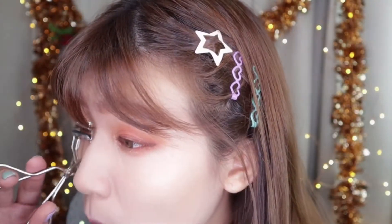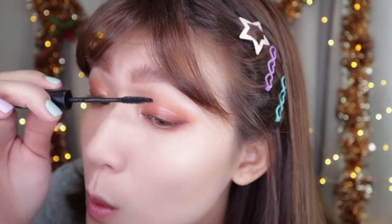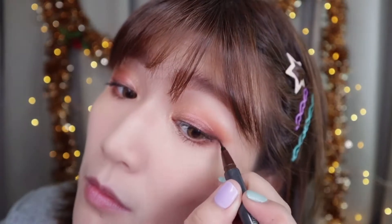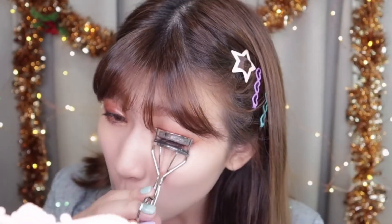It's time to focus on my lashes. Curl the lashes as much as possible and then apply the mascara. Next, define the eye line with the brown liquid liner. And then, curl the lashes again to get the full curl. And ta-da! The eye makeup is done.